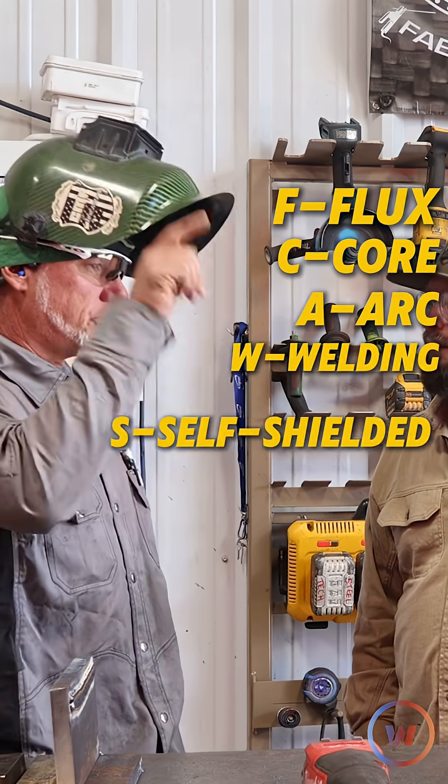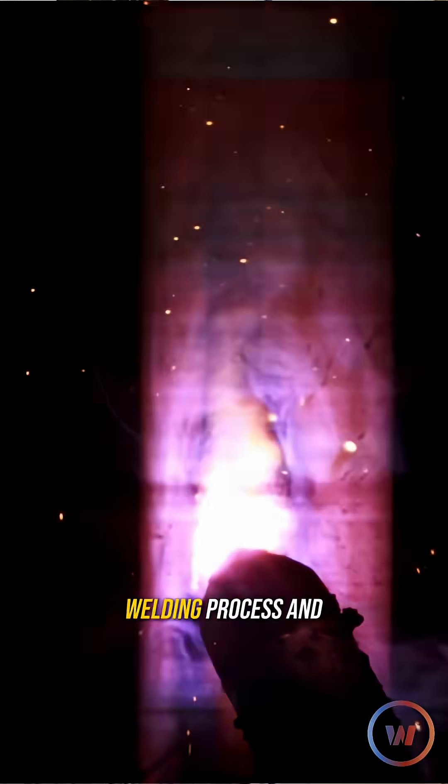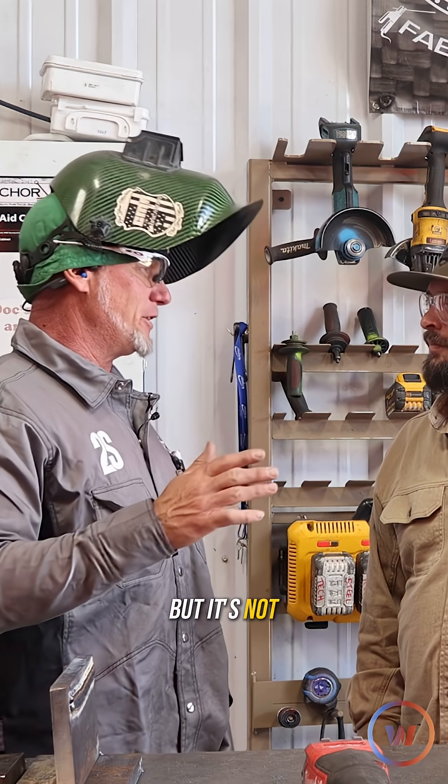Using the FCAW-S, self-shielded flux core arc welding — it's an arc welding process, and it looks like MIG, but it's not the same.